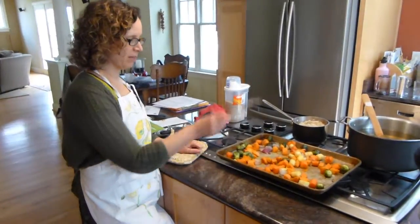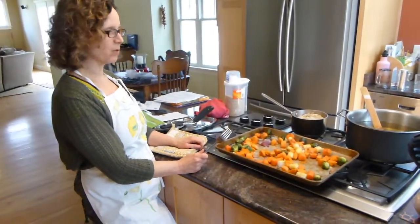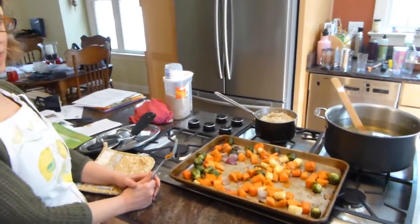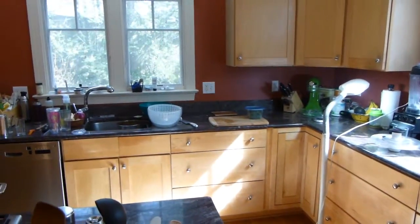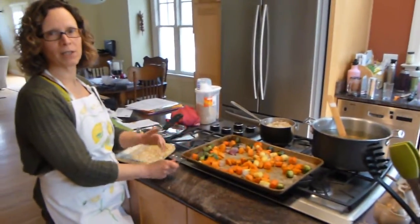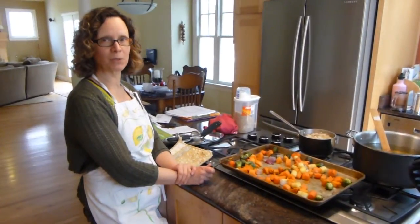So 55 minutes after starting, we've got a tray of nicely browned vegetables, a cup and a half of cooked brown rice, and a bunch of greens all cooked down and packaged ready to put away. The only thing left to do is wait for the rice and the vegetables to cool enough to put them in a container and put them in the refrigerator, and then we're set for meals later in the week.